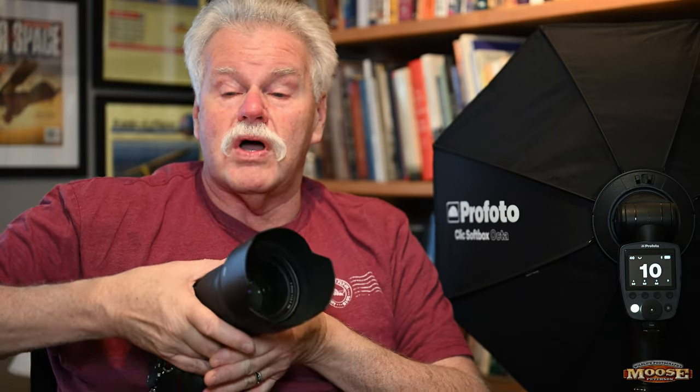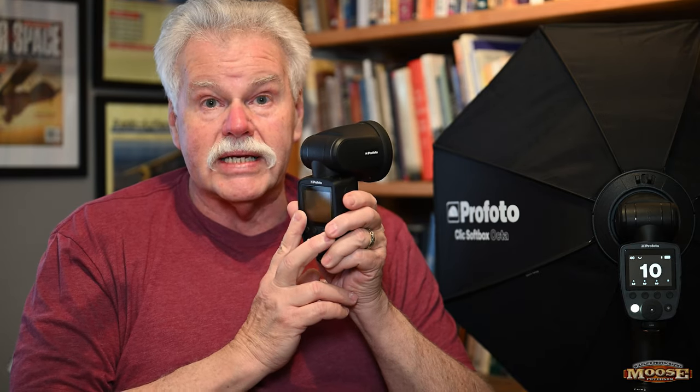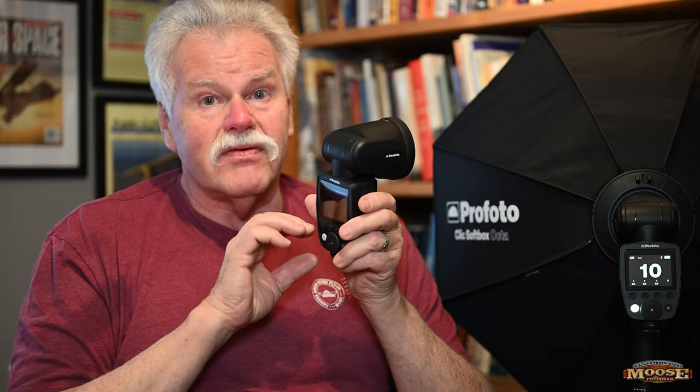That ability with the app is really useful, and the app is free and comes with it. Another beautiful thing about that app — I can't stress this enough — is that you can upgrade the firmware right through it. Profoto is really great at aggressively updating the firmware, and whatever it does, it does good stuff.